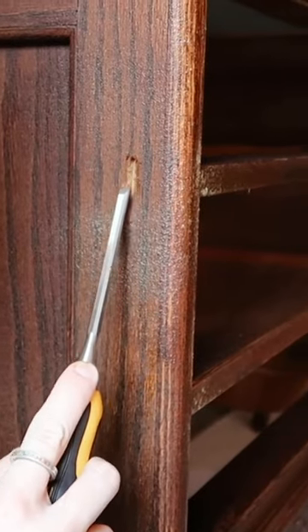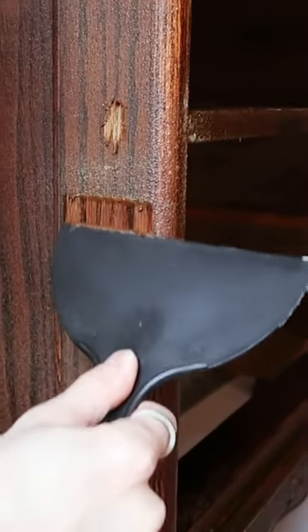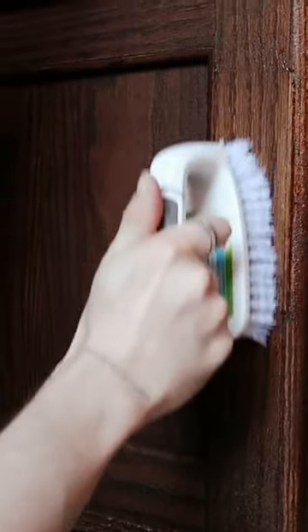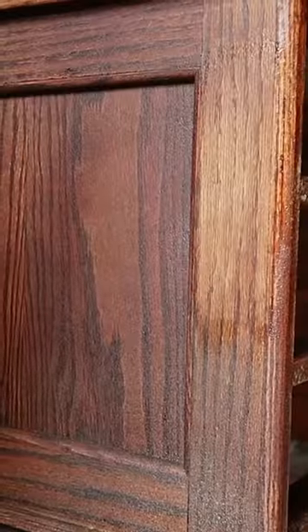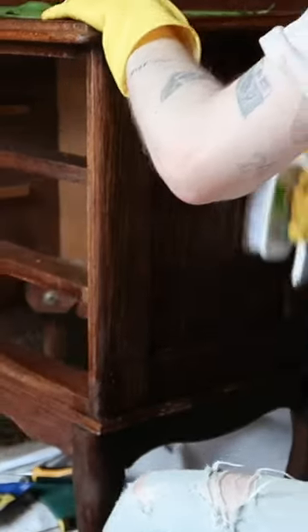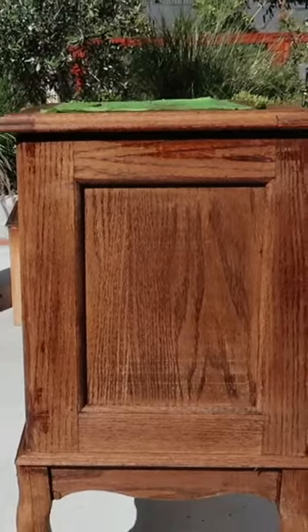I then grabbed my chisel and did a little test patch, and it totally started removing the finish, so I grabbed a larger one and just started scraping off all of the finish, also using the scrubber brush, which I found to work really nicely for any grooves or nooks and crannies. This process is pretty messy but honestly really satisfying at the same time.